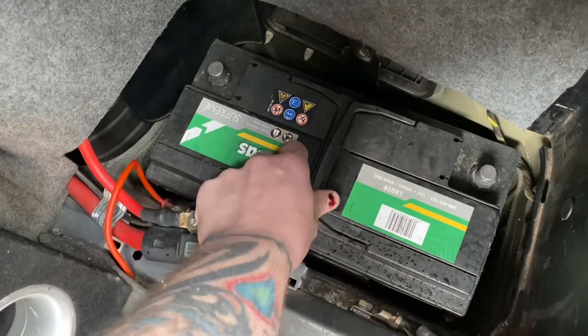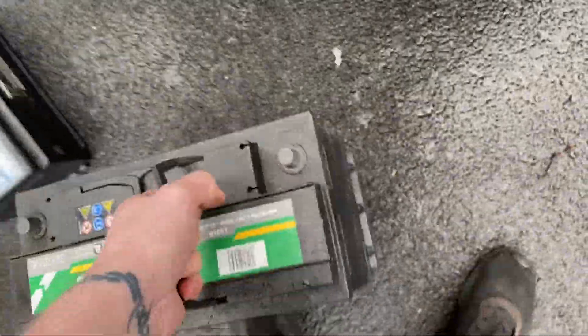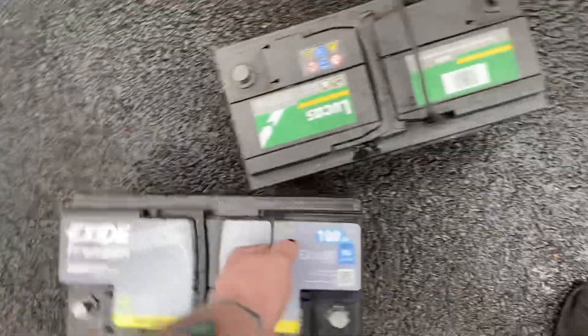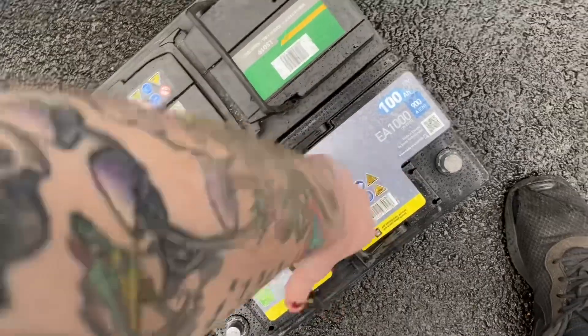Whilst trying to hold this out of the way with one hand and holding the phone with another hand, just pull the battery out of the way. Then when we compare it to the new one, we can see that it should fit. So let's put this one in where that came from — that would be the next step.